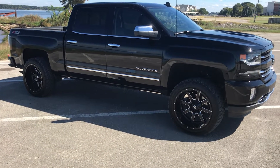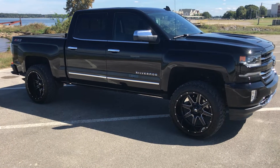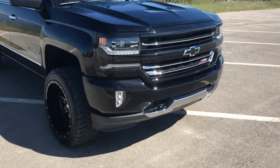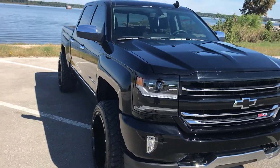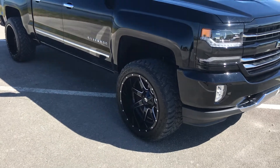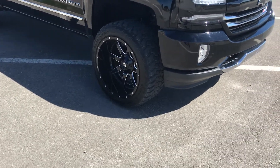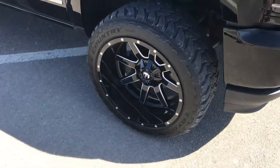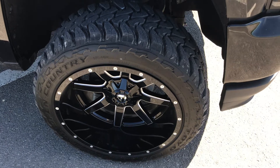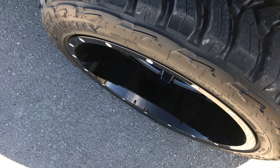Hey everybody, just gonna make a video on my truck here. It's a 2017 Chevy Z71 LTZ. Got a few upgrades to it — I got the 22 by 12 negative 44 offset Fuel Mavericks wrapped in Toyo MT Open Country at 33 inch 12 by 50. It gives a nice sidewall, doesn't really stick out, kind of pretty flush with the wheel.